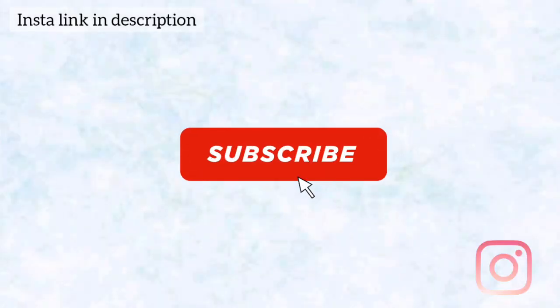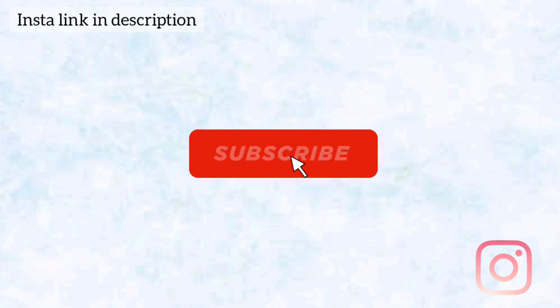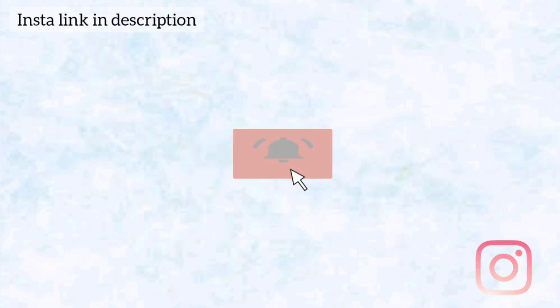Give this recipe a try and don't forget to tag me on Instagram. Don't forget to click the bell icon for more such videos.